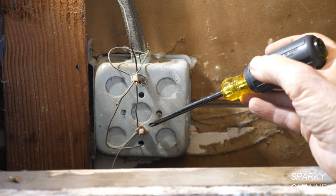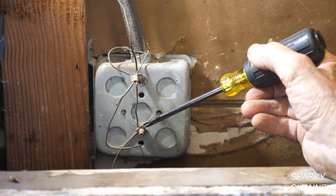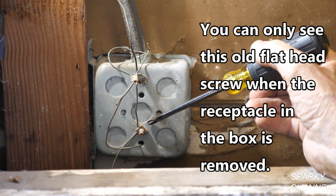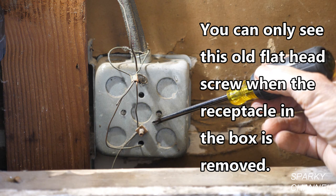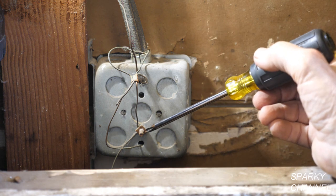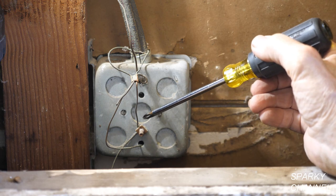Now see, this goes to right here, and this is where this box becomes grounded. On the other side of this you'll see an old flat head screw — a screw head — that you should never mess with. You shouldn't try to tighten it or loosen it or anything, unless it is loose, in which case you can try to tighten it. But other than that, don't mess with it, because that's how this box is grounded.